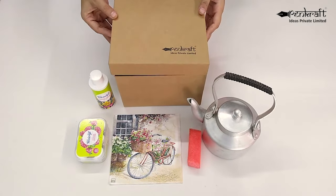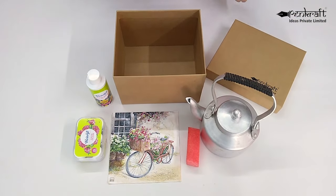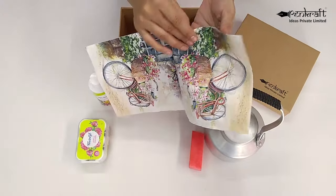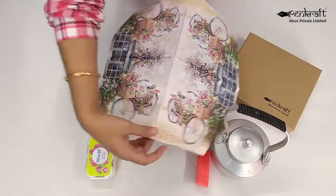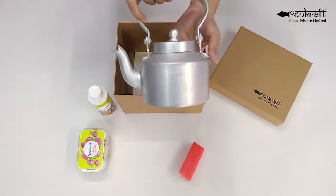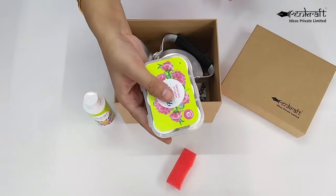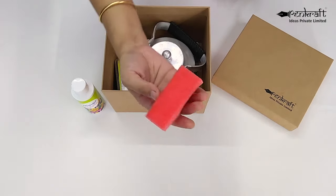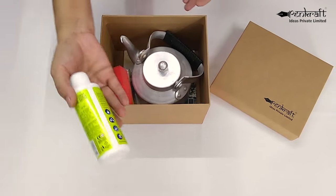So let's take a look at the decoupage on kettle DIY kit. In this kit you get a decoupage napkin which has a beautiful design on it and an aluminium kettle with a vintage look. You also get a set of six acrylic colors, an applying sponge and of course decoupage glue.